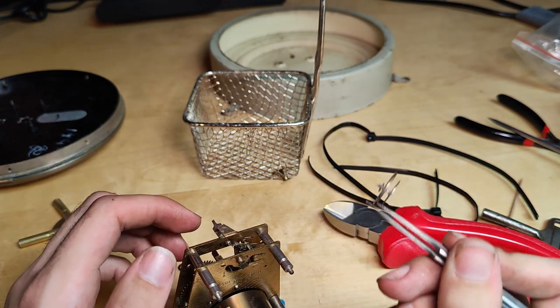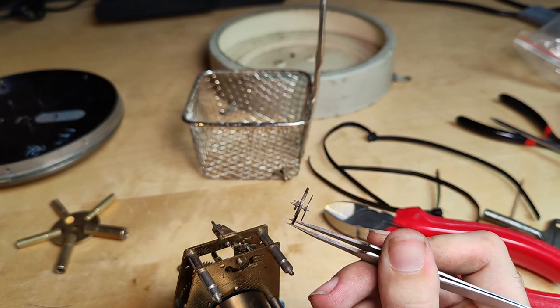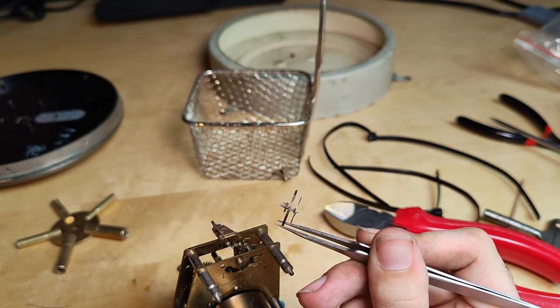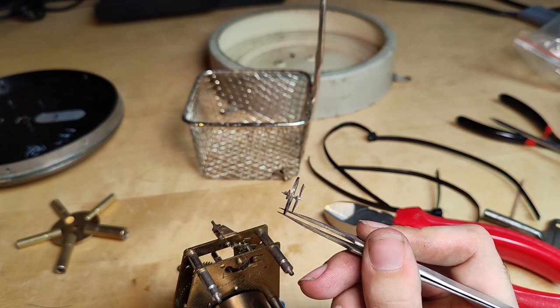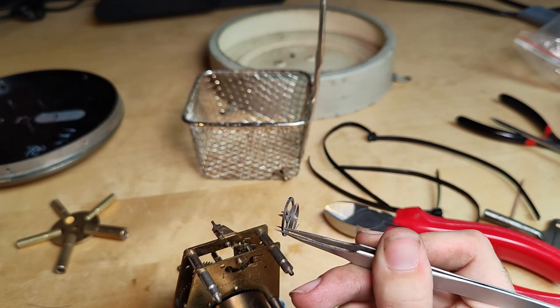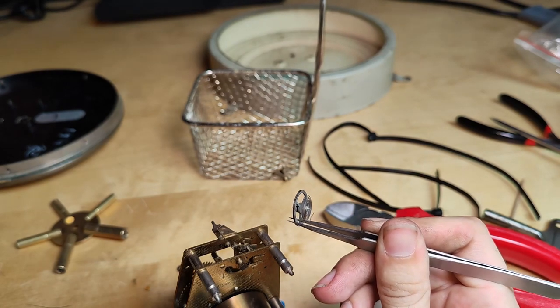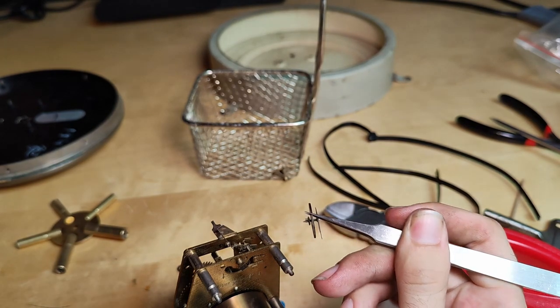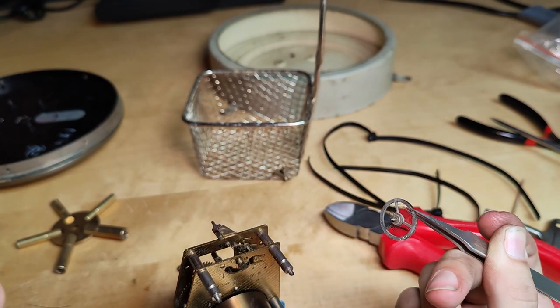This is kind of like normally — you can see those two pins on there. Normally you have a safety roller, but here there are like two safety pins, which is a bit of a different system. But hey, it works.